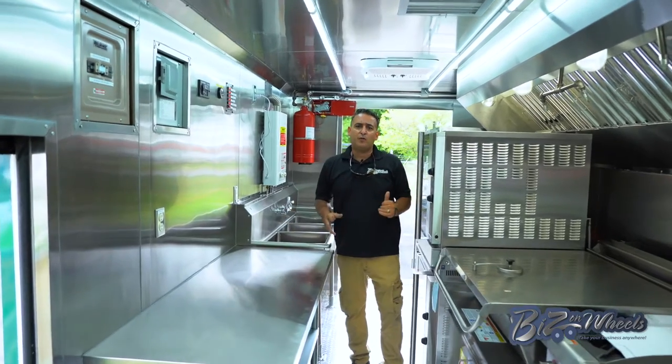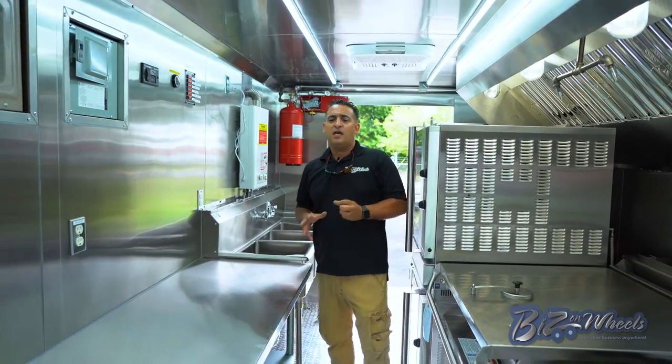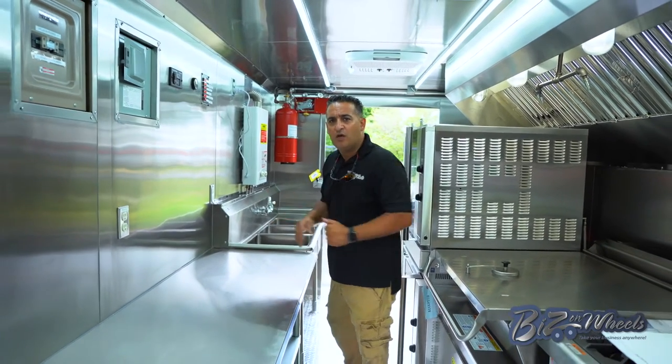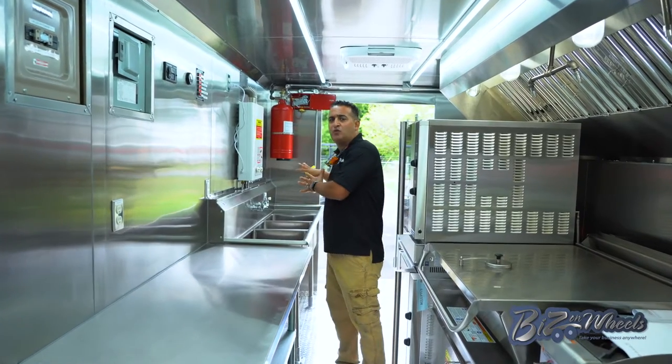This is pretty standard for food trucks in what we do. The only difference between this one and food trucks is this is built not to serve out of a window — this is built to cook on location and deliver the food to the back door.